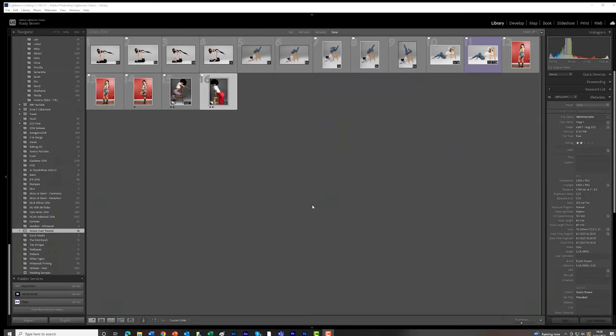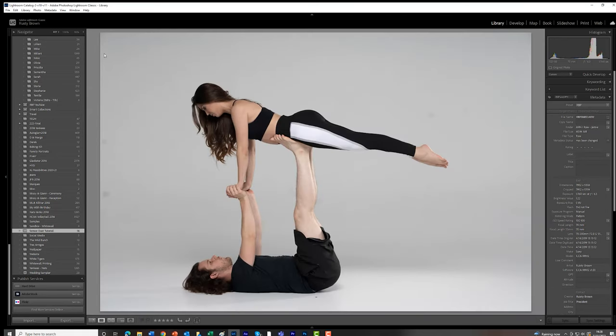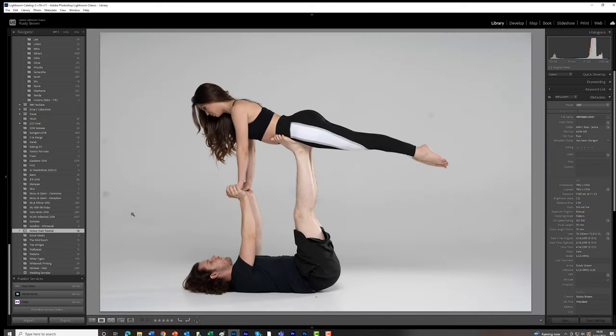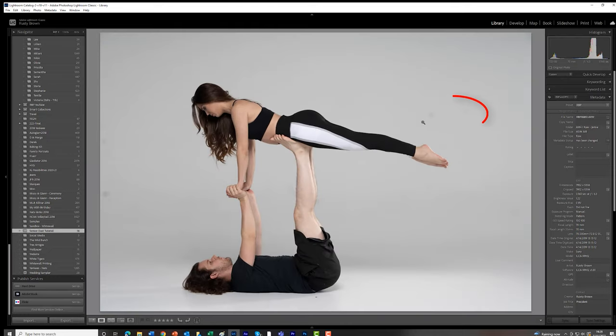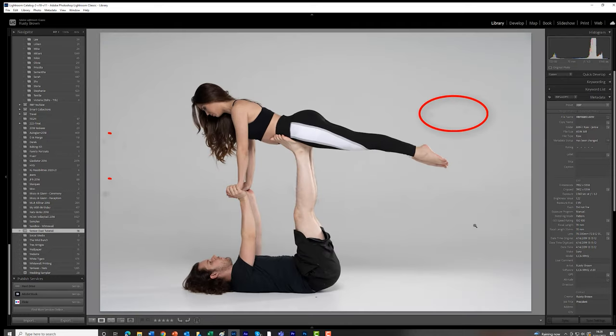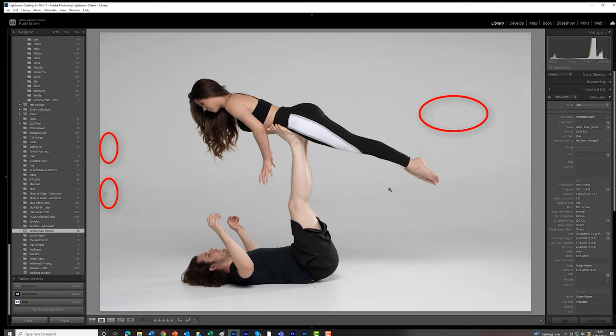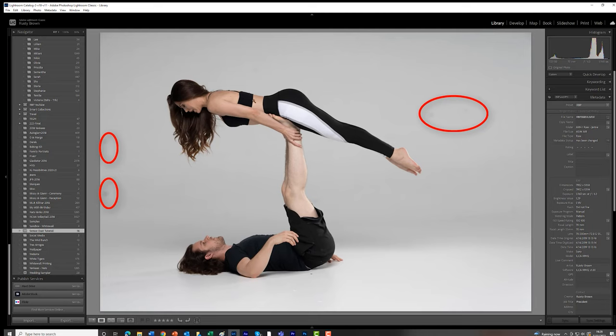Let me show you what sensor dust looks like. I'm going to bring up Lightroom and show you a couple of series of images. The sensor dust shows up more prominently when there is a wall behind my subjects. If you look carefully at this image — I'll enlarge it — you'll see these circles here on the left side of the frame. Now if you follow the images of Doug and Jamie, watch how the models move in different shots but the sensor dust stays in the same place.